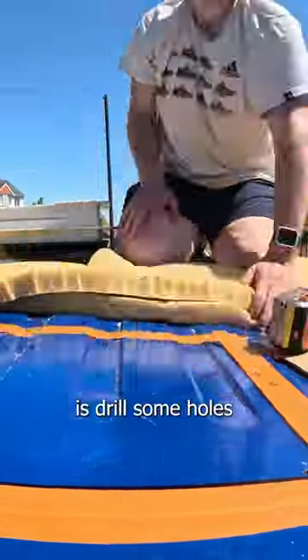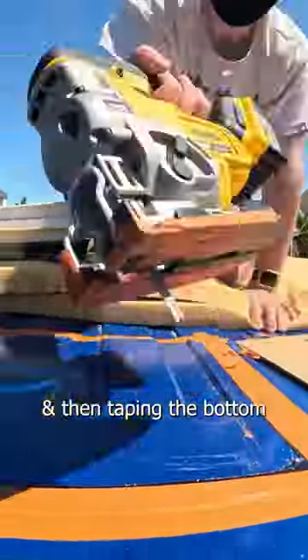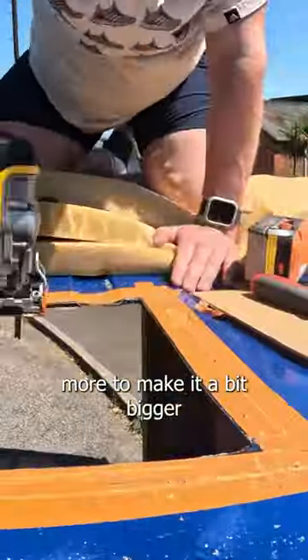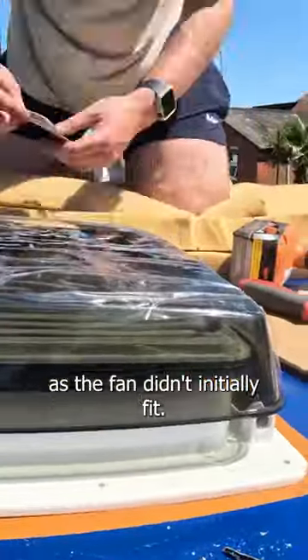The first thing I needed to do was draw some holes and then tape the bottom of the jigsaw to not scratch anything. I cut out this square hole, then used a file and also the jigsaw a little bit more to make it bigger, as the fan didn't initially fit.